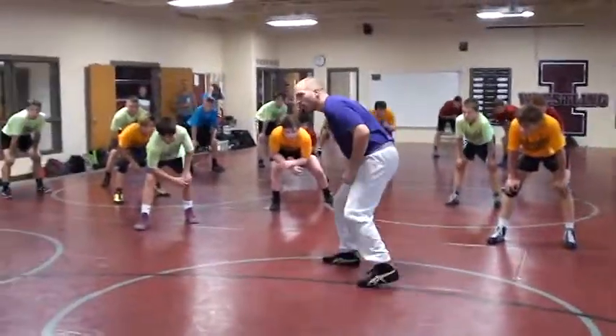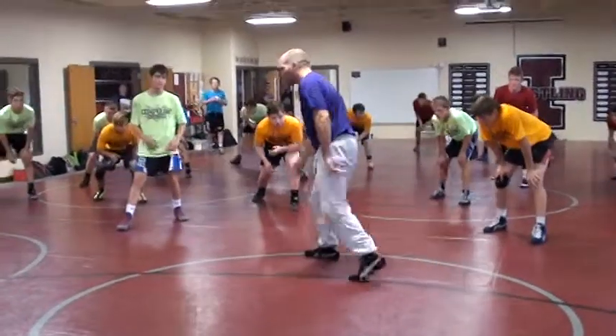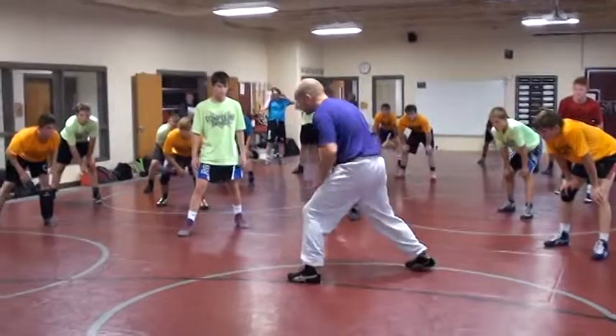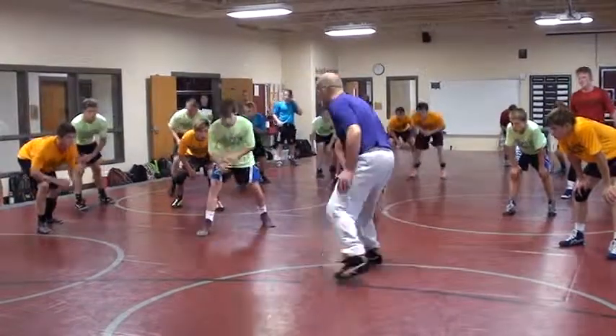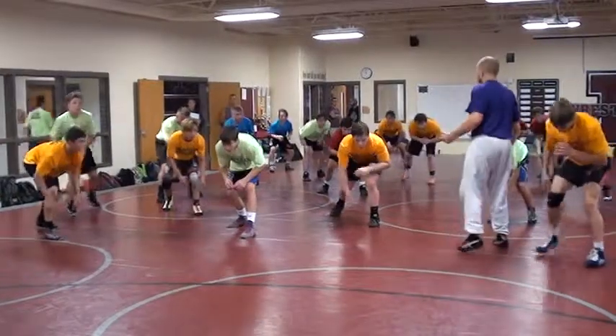Okay, so we've got a right leg on. I want you to just switch your feet right where you're at. Switch your feet. Now, not like this where I'm walking forwards — I want you to switch your feet. You can't switch your feet. One more time, switch your feet.